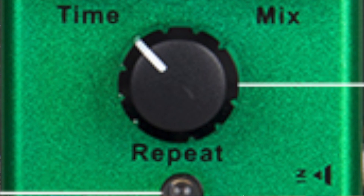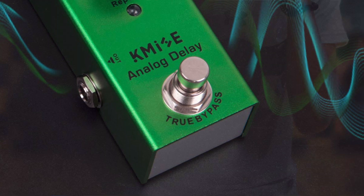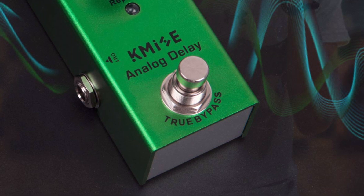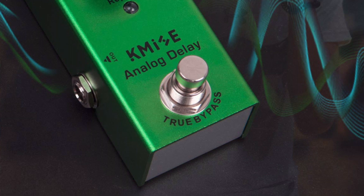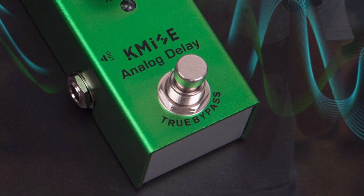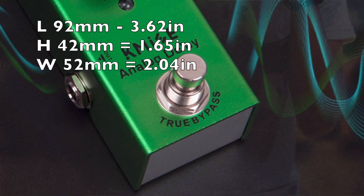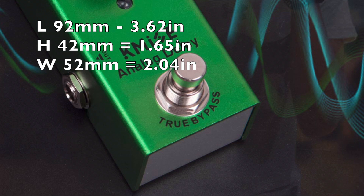It does have a single input and output and has an LED light to show you when it's turned on. Like all the effects, it does have a true bypass switch, and it is foot switch activated. So you can go in there and hit it whether you have it on a pedal board kicking it with your foot, or if you just have it set up on a desk. It weighs only 144 grams, and it's 92 millimeters by 42 millimeters by 52 millimeters in size.